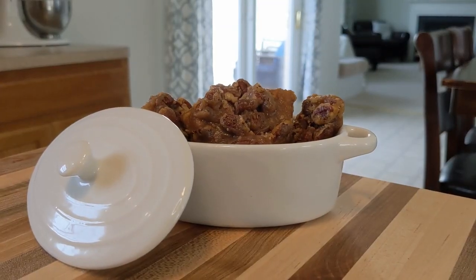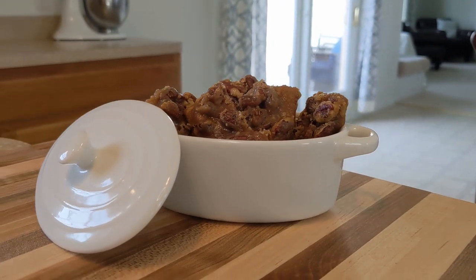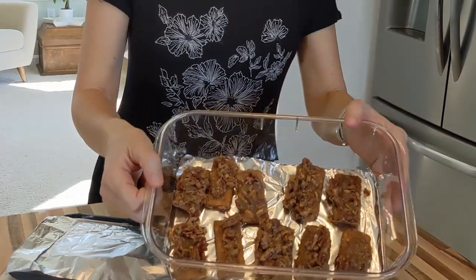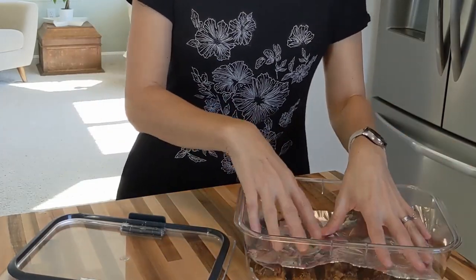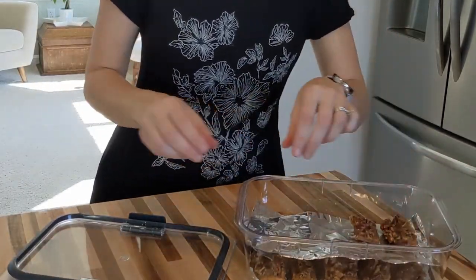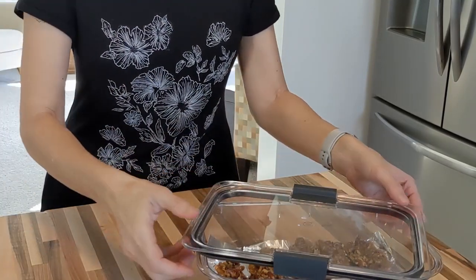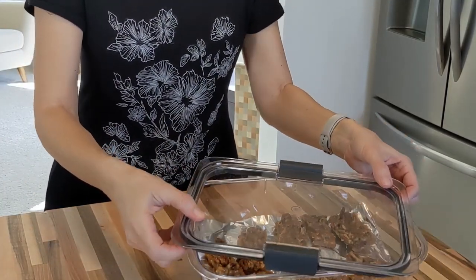They also make a great gift, maybe for Mother's Day or for a teacher you love. You want to store your bars in a container where they're not touching each other, because they tend to get a little sticky. I store mine at room temperature for about three days, but if you're going to store them longer than that, go ahead and put them in the refrigerator.